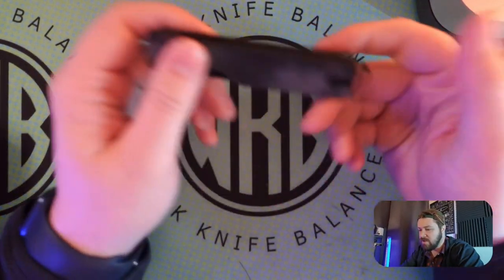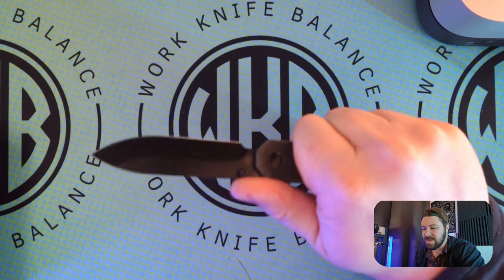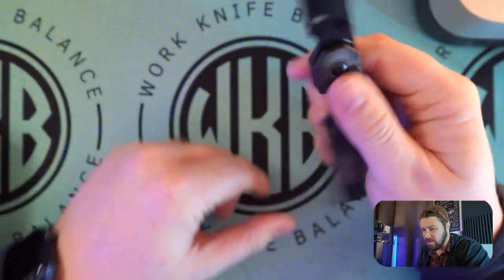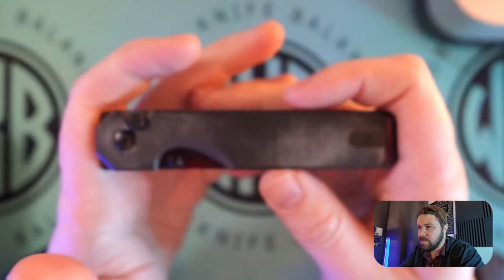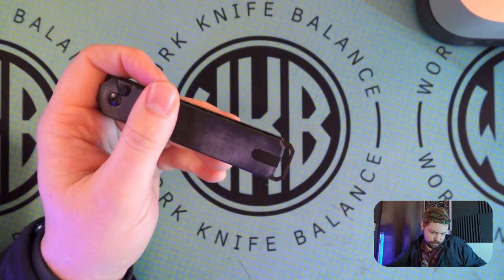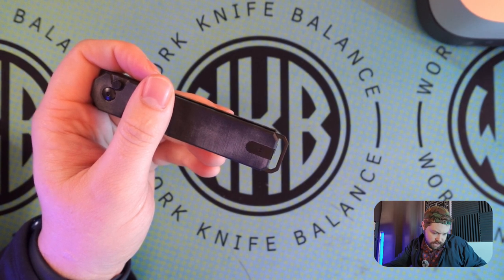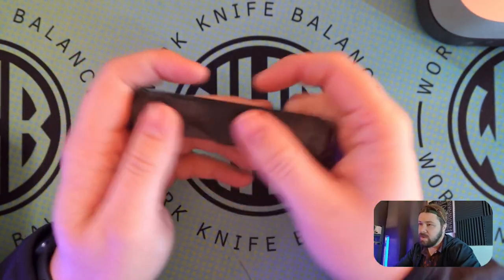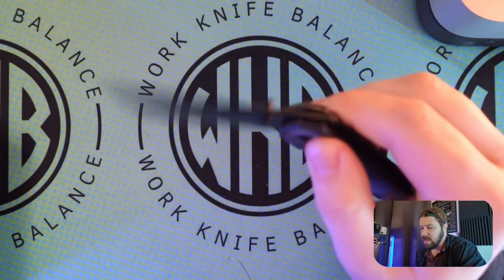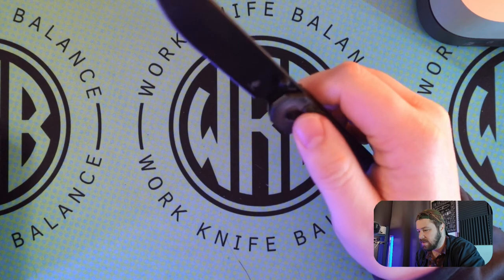I'm kind of immediately feeling this little lanyard clip in the palm of my hand as it comes through, and I don't necessarily love that. I think it's like a black canvas micarta — that's what it kind of looks like. And yeah, the box confirms it just says black micarta. It's very smooth and feels nice, but this lanyard clip is definitely annoying me right off the bat.